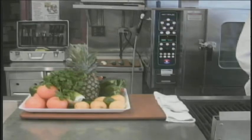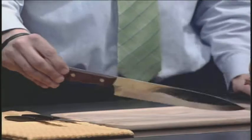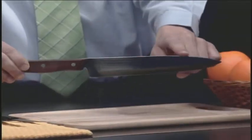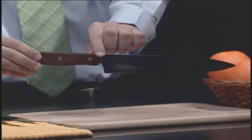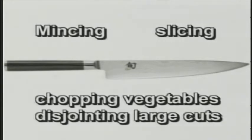The first knife I want to talk about is the chef knife because it's most commonly used. This is a chef's knife. The knife has a curved blade about 12 inches long and a heavy handle. The chef knife can be used for mincing, slicing, chopping vegetables, disjoints, and large cuts.